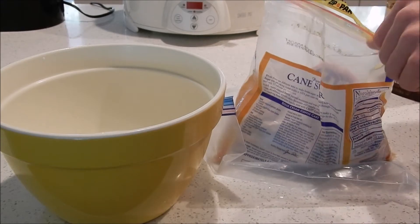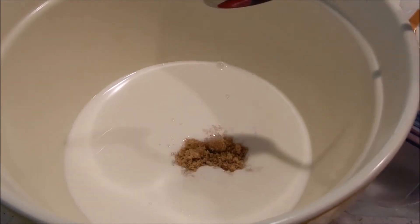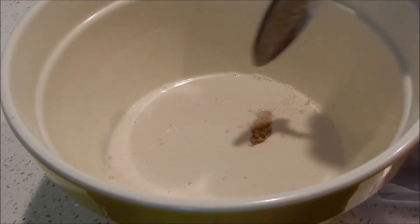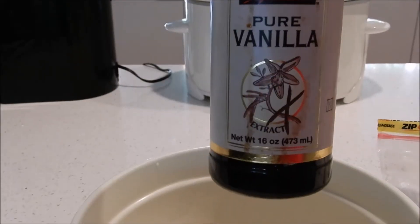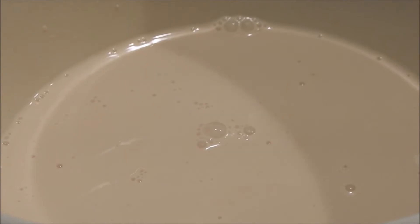I'm going to start with two tablespoons of brown sugar. Let's add a little vanilla. Now let's add tablespoon by tablespoon of the cocoa powder.